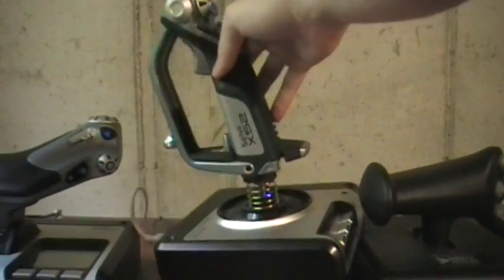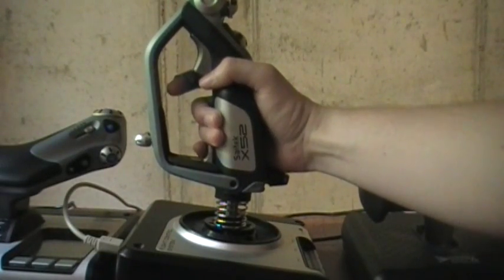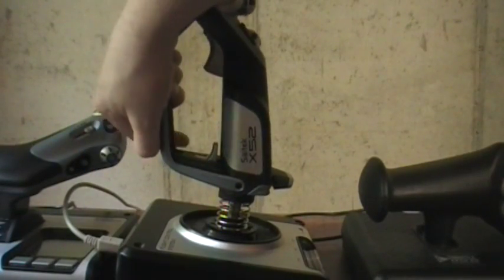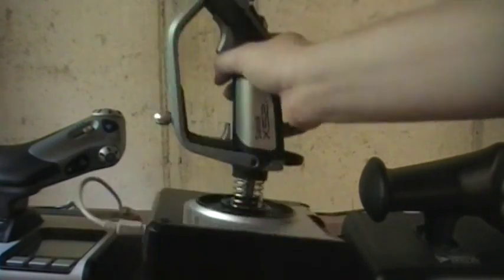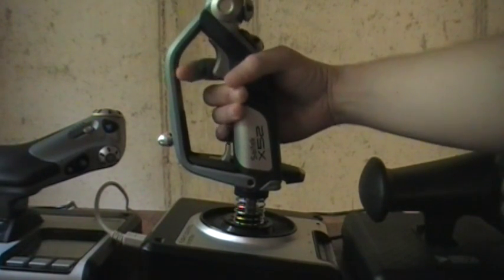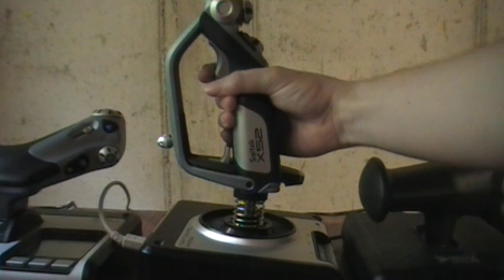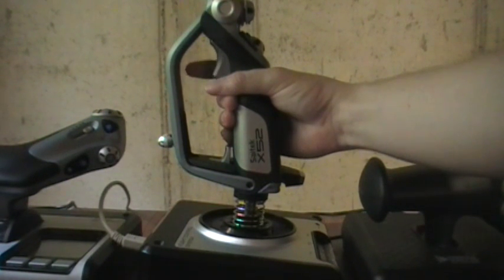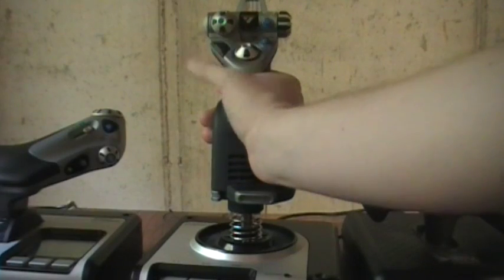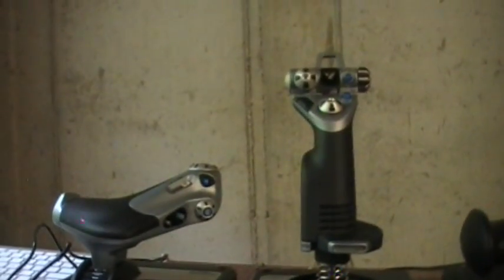The stick has a pinky switch. I had issues reaching it on the taller X-45, but this stick is a little shorter, and you can also pull out a tab and adjust how high it sits — so even if you have a smaller hand, you can maneuver that. They really fixed that problem. Another nice feature is the dual-stage trigger: stage one, stage two — useful for cannon or machine guns separately, or firing both.